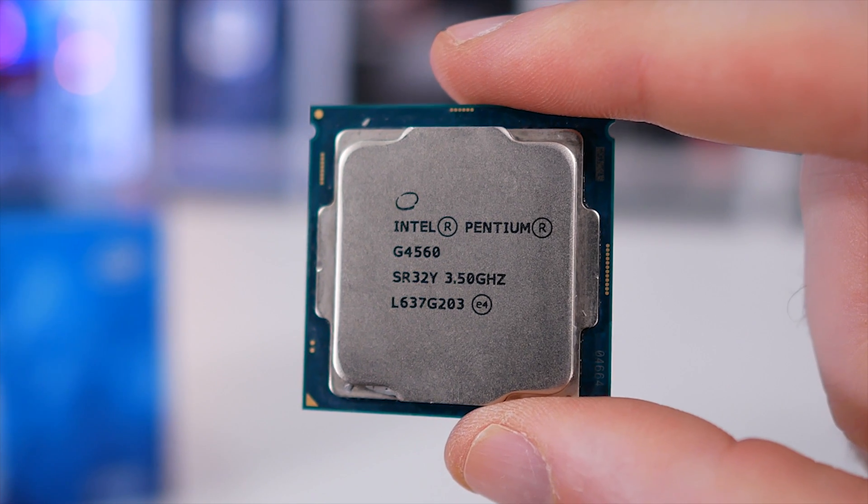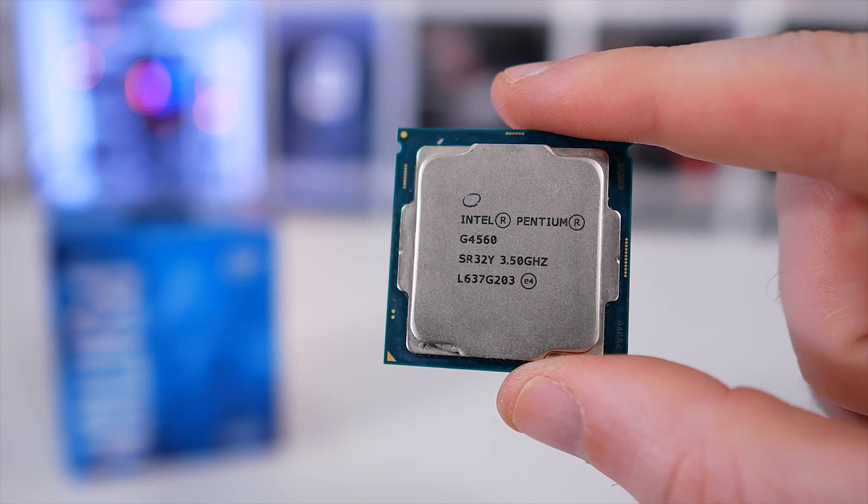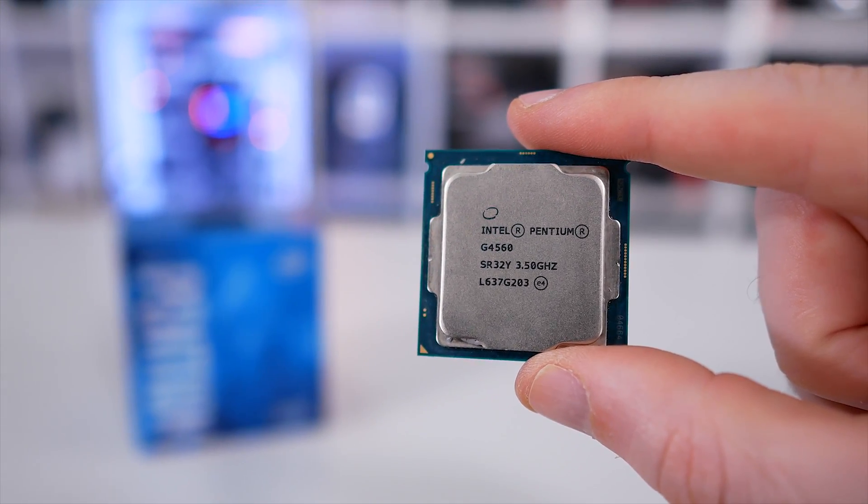Earlier this year the world's tech media, which included myself, raved about the Pentium G4560 — and well why not, it was basically a Kaby Lake Core i3 for an incredibly low $64 US. The generation prior you were looking at spending twice that amount to get the same level of performance. The G4560 also obliterated anything AMD had on offer in the sub-$100 US price range. With two cores clocked at 3.5GHz plus the aid of hyperthreading, we found it to be very capable and the perfect budget pairing for something like the GeForce GTX 1060 or Radeon RX 480.